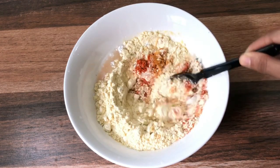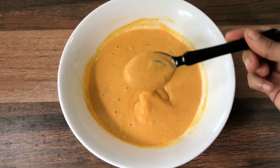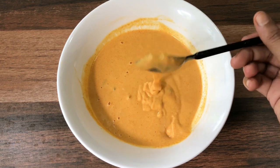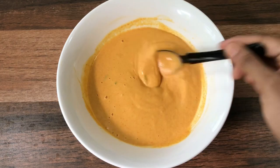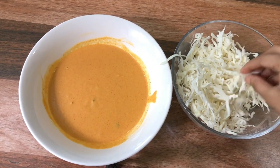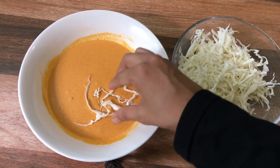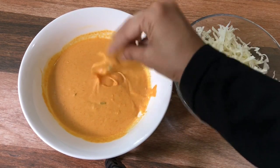I will mix it in a bowl. I am trying to make them a bit loose. I have to make a strand of cabbage and dip it. The one thing is I have to make them a bit of a batter — it will coat it.